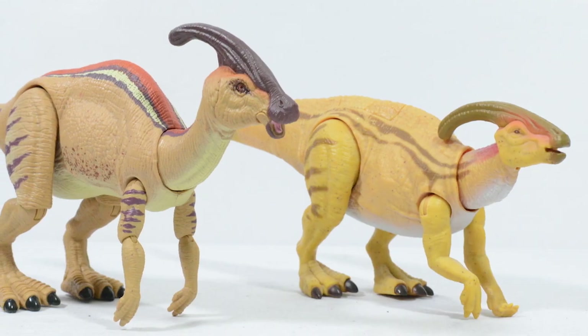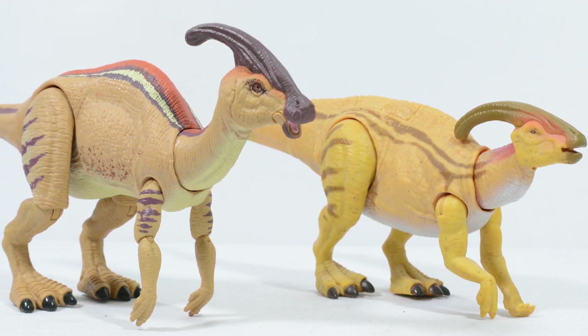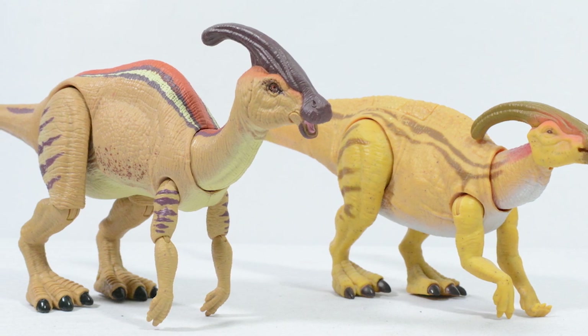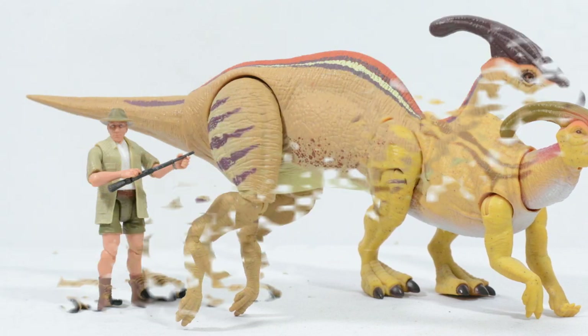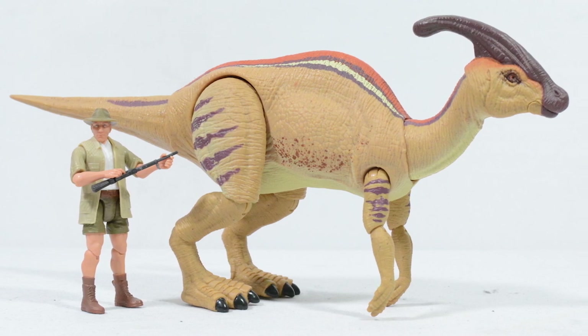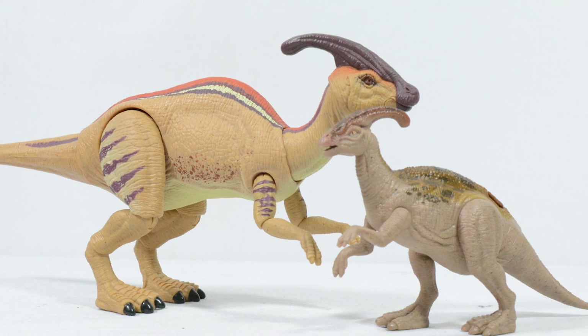When we compare this figure to Mattel's other Parasaurolophus, the difference is really night and day. The details, colouration and proportions are so much better on the Hammond Collection figure, lending more to the collector style figure which Mattel have clearly strived for. This figure also scales nicely with human figures, and even looks great when compared to the juvenile Parasaurolophus released recently in the Legacy Collection.